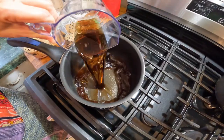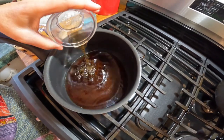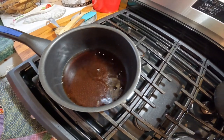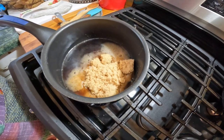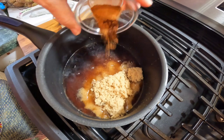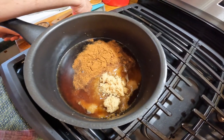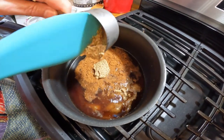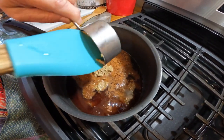Now we are making our glaze. So that's Dr. Pepper, apple cider vinegar, brown sugar, cinnamon and ground cloves, and ground mustard — spicy ground mustard, which would be like your Dijon.